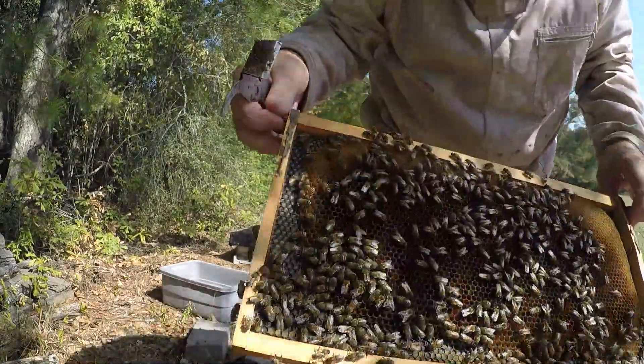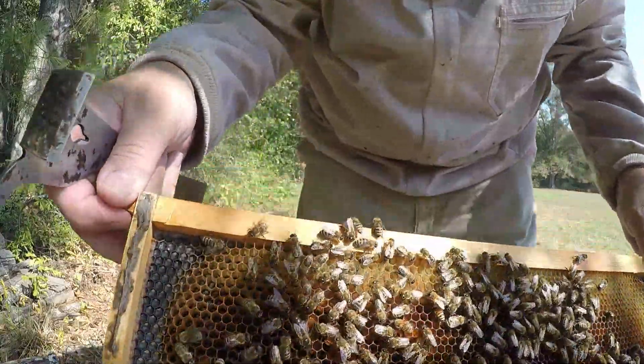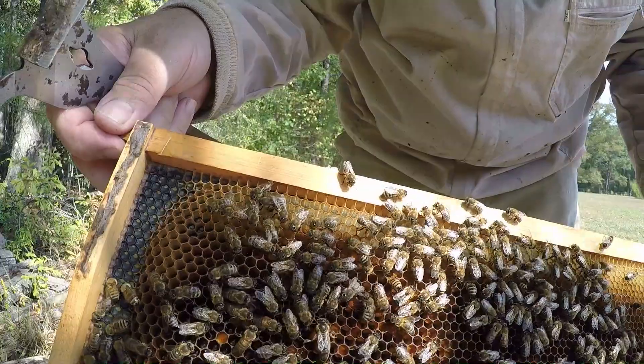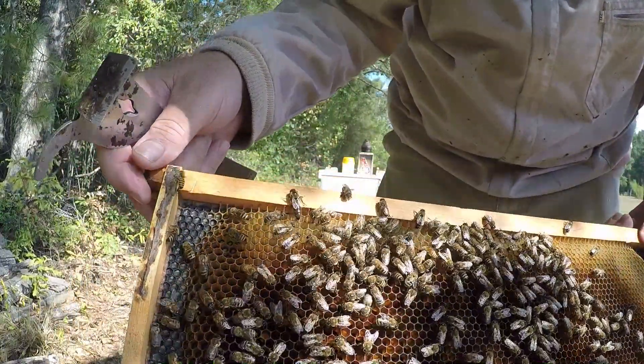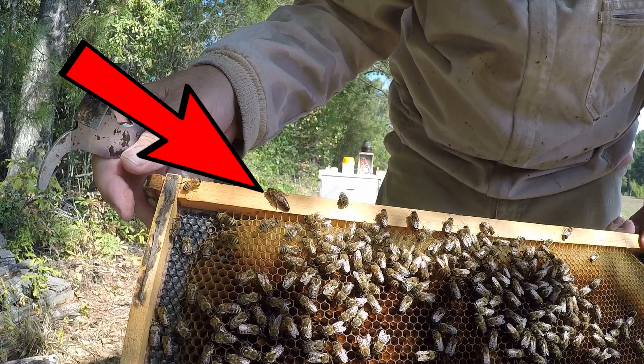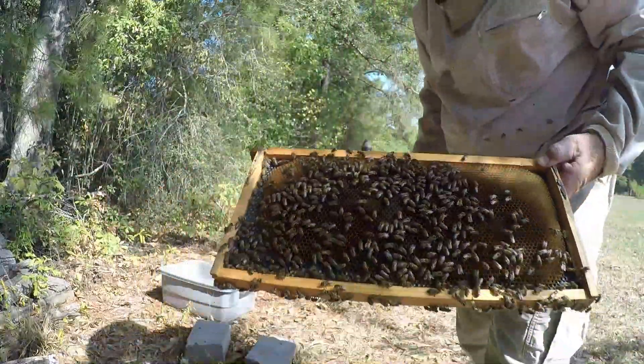I found my queen. I'm going to put her in a cage so I don't have any chance of shaking her. She's fine, but it's weird. She's only on the outside four frames. Everything else is wide open, with a top box full of honey. I'm a cager — I cage the queen before shaking.